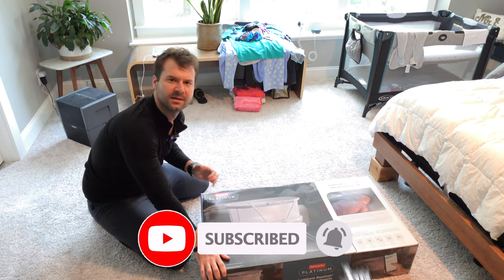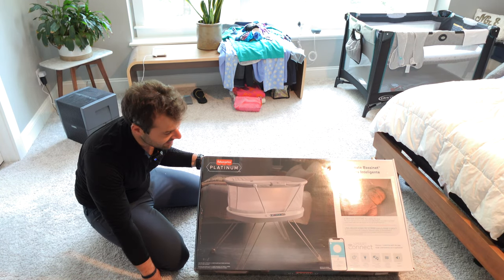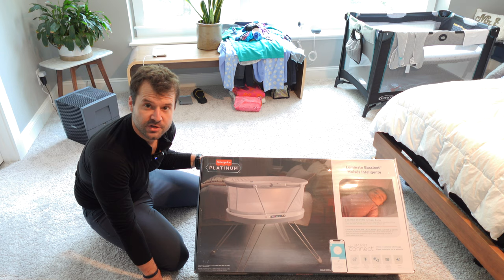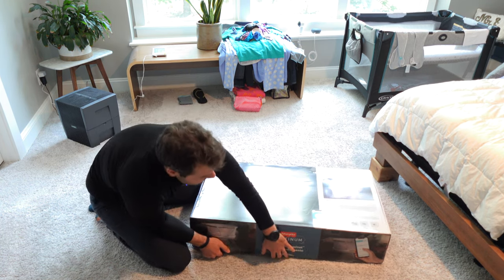The thing you'll notice right off the bat — if the camera is picking up on it — is that this thing looks damn near identical to a Snoo. It does come, of course, with an app, kind of like the Snoo.